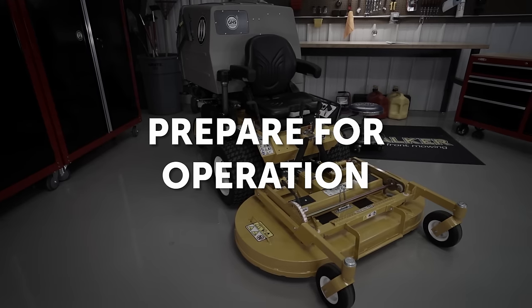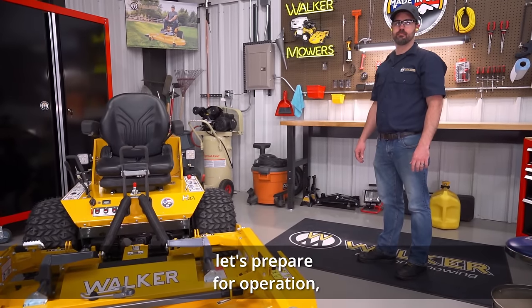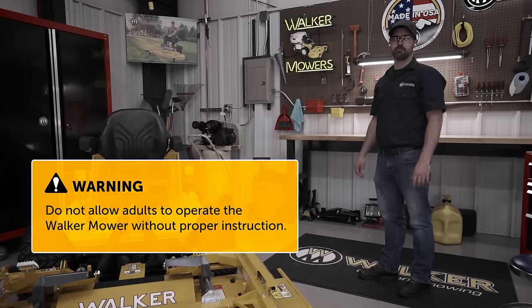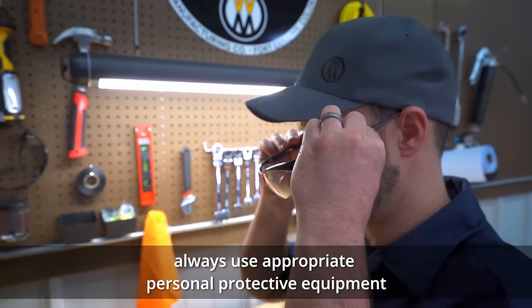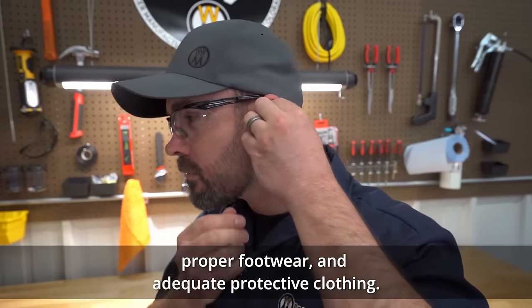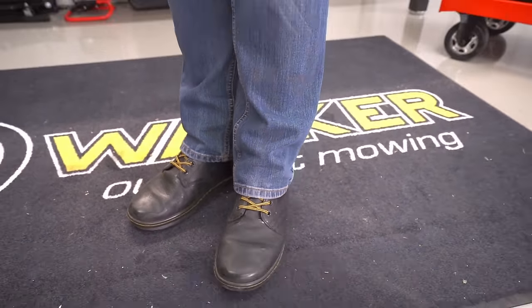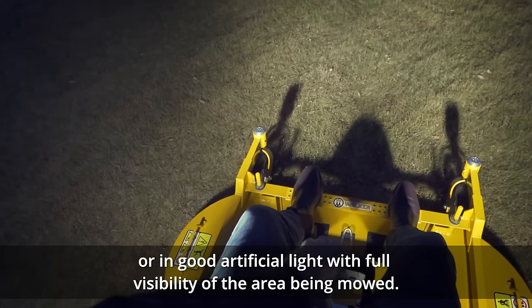Prepare for operation. Now that we are acquainted with the Walker mower's components and controls, let's prepare for operation. But first, a few important reminders. Never allow children to operate the Walker mower. Likewise, do not allow adults to operate the mower without proper instruction. When operating the Walker mower, always use appropriate personal protective equipment, including ear protection, safety glasses, proper footwear, and adequate protective clothing. Do not wear open-toed shoes or loose-fitting clothing that could get caught in moving parts. Operate the mower only in daylight or in good artificial light with full visibility of the area being mowed.